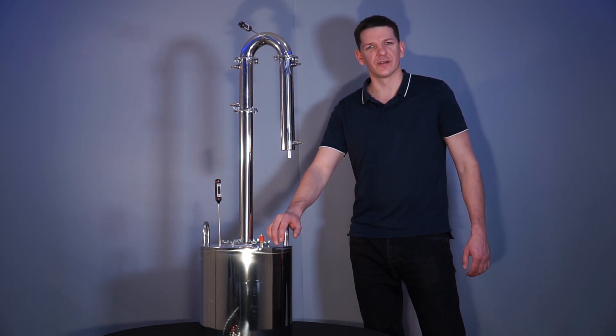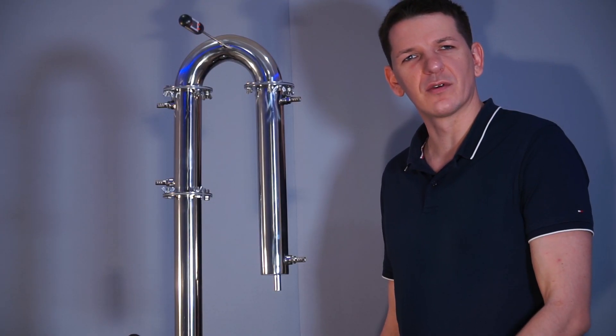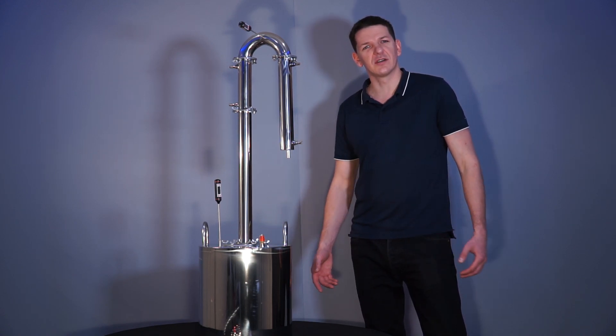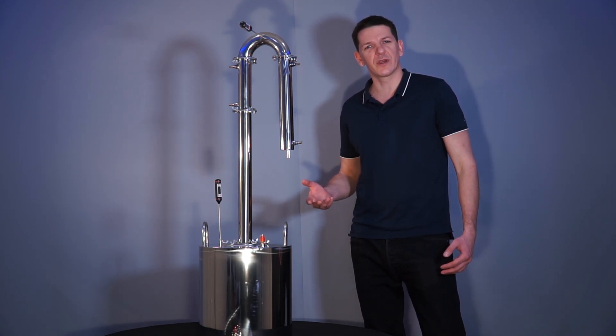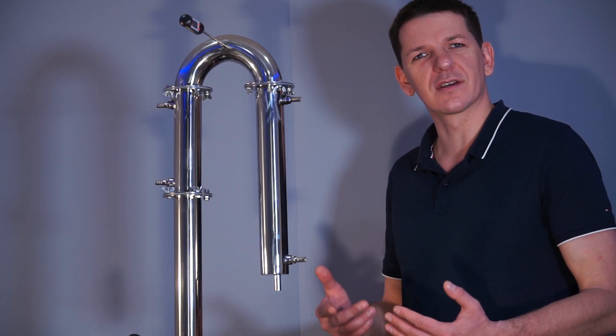Hello, this is a professional distiller for homemade alcohol drinks. It is made of stainless steel and absolutely airtight. The bottom is made of ferromagnetic steel, due to which the scoop can be heated on any cooking surface – gas, electric, induction, etc.